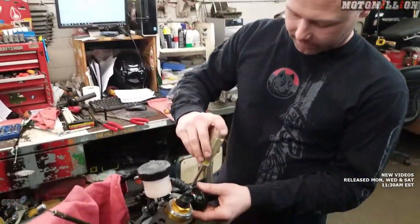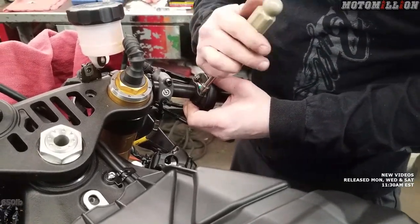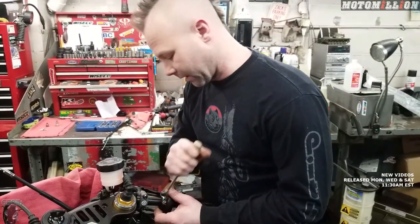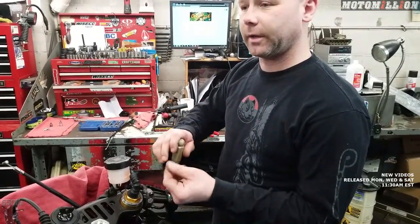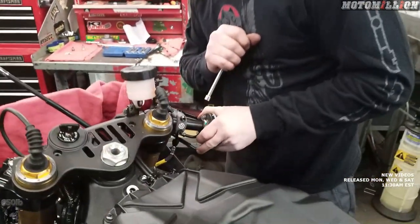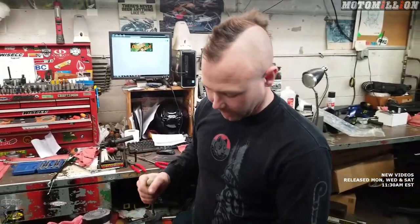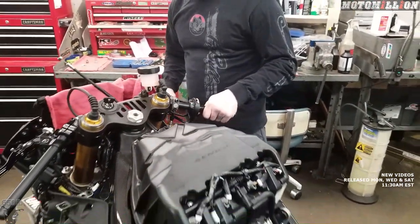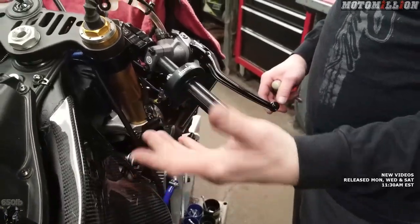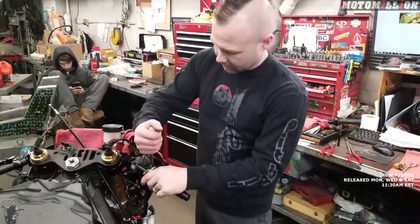Back up top at the throttle housing. It doesn't really have a pin in it — usually the throttle housing has a little detent and you drill a hole in the bar for it to sit in so it doesn't rotate. But this appears to grab tight enough, so that must be an advantage of this Domino throttle housing. You can hear that snappy return — that's the free play. You don't want it to grab the throttle plate right away, and that worked out rather well.